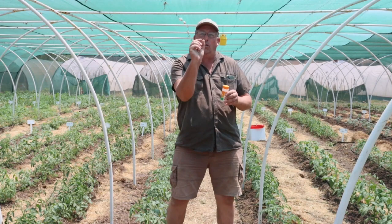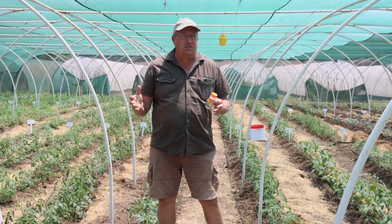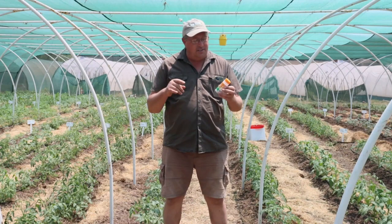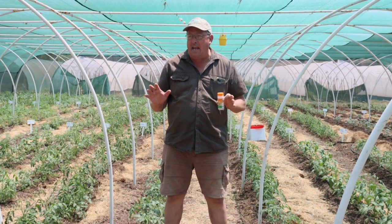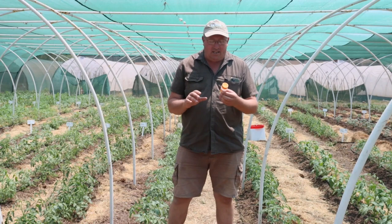The Aphidius wasp is a tiny little wasp — I'm talking it's like three millimeters long. One of the first questions we get asked is: does the Aphidius wasp sting people? Are we gonna get stung? And the answer is no. All she wants to do is sting aphids. She's not interested in stinging you, and I've never ever heard of anybody being stung by an Aphidius wasp. That just doesn't happen.